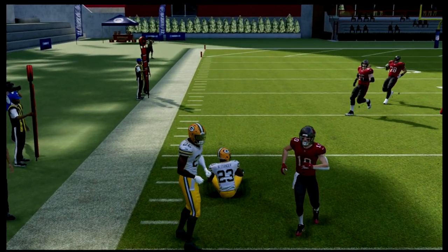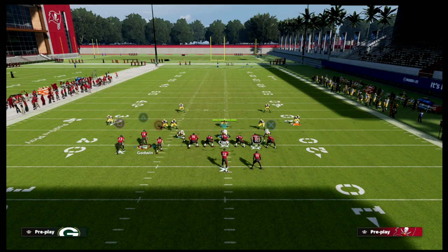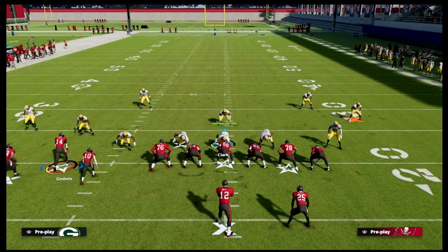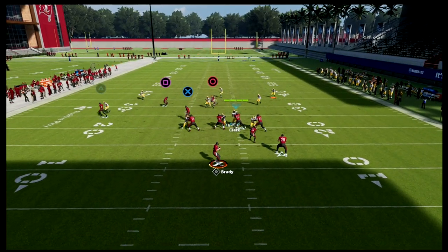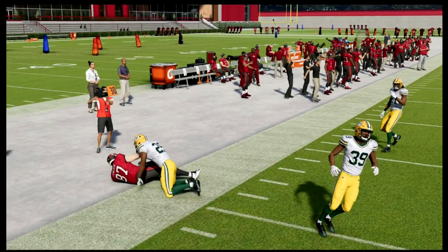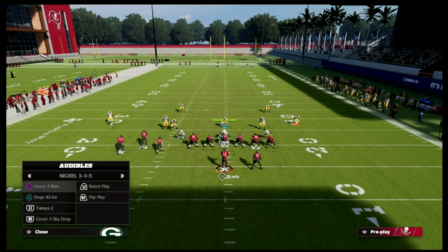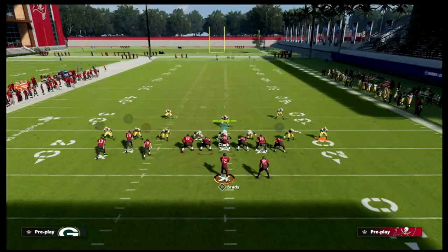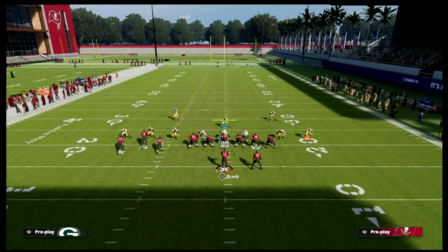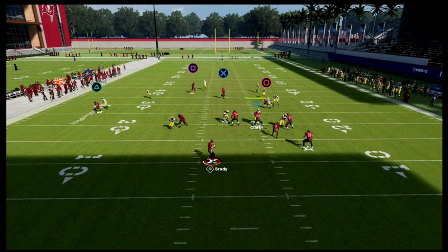Where this gets interesting is if the tight end goes on a crossing route — say a drag. The coverage will change: instead of Jair Alexander covering him, the safety cuts the drag and runs all the way across the formation. This is basically a principle from trips tied in. A popular play is to put the tight end on a post and someone in a flat, running the slant-post concept from trips tied in. This can bug out the coverage a bit.